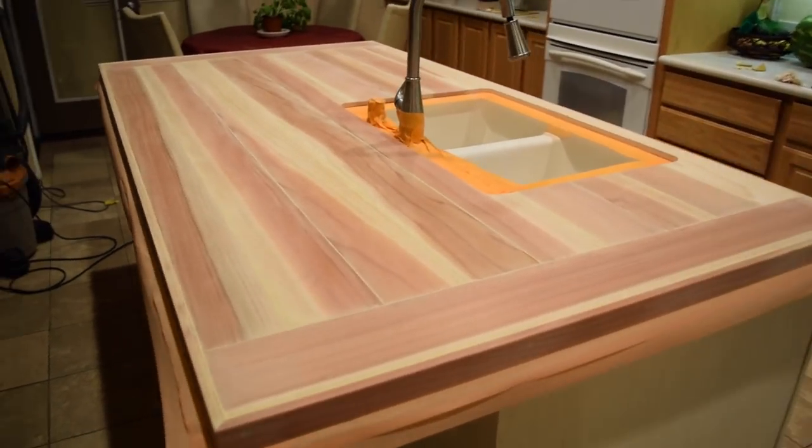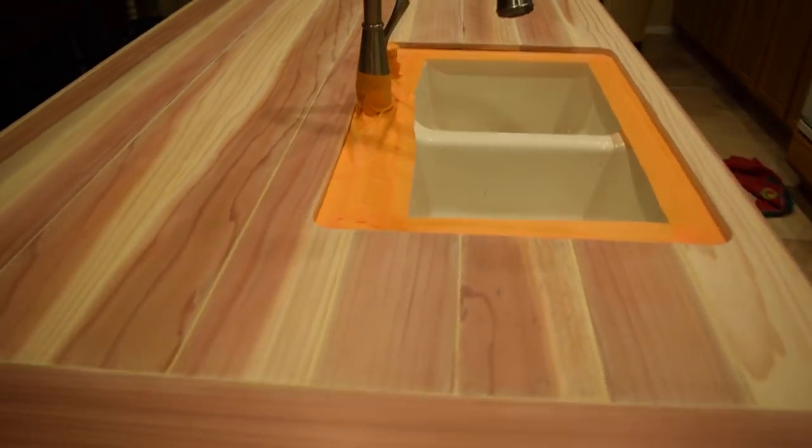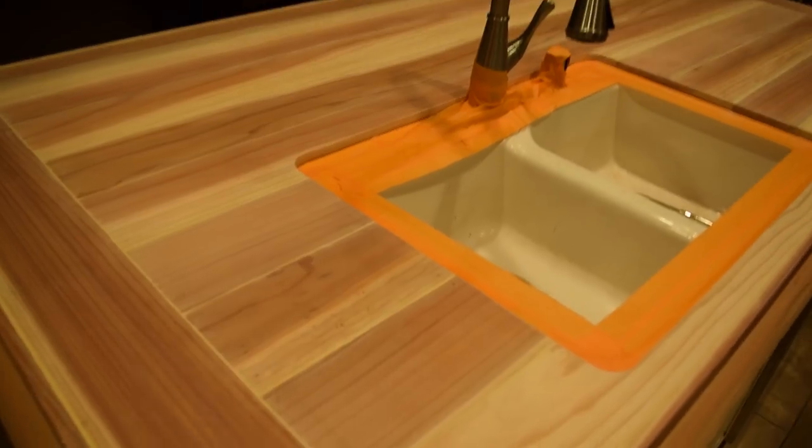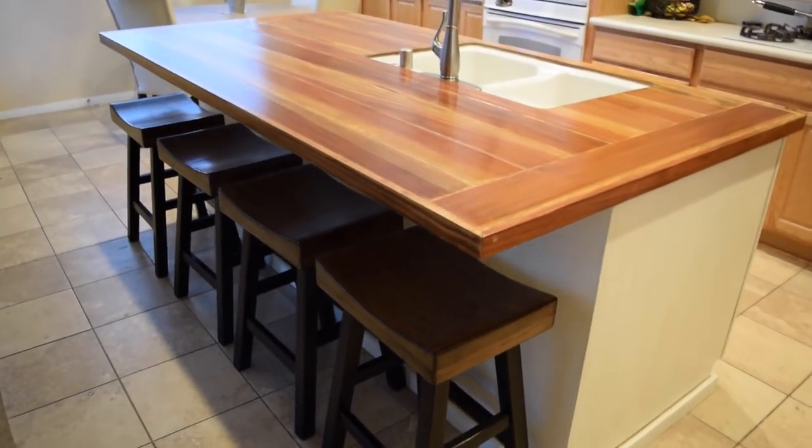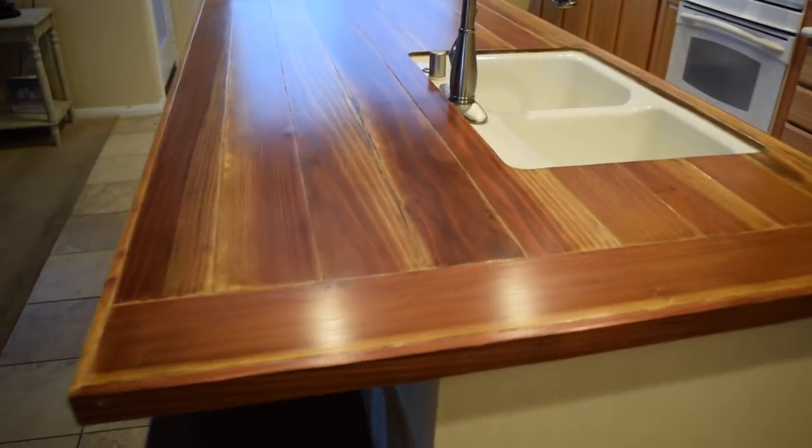We have our countertop on — finished fabricating it today, sanded it down, and we're just getting it ready for conditioner and stain. All of our supplies came from either Home Depot or Lowe's — we went there probably 45 times in the last few weeks. I used the same product I used to refinish my laundry room: I mixed the BB frost chalk paint with one gallon of Olympic flat paint, and I think the shade is mother of pearl — I get it from Lowe's. Here is what it looks like after — my island is much bigger now.